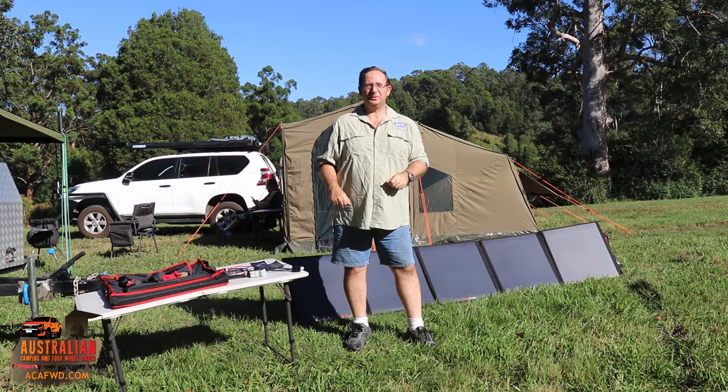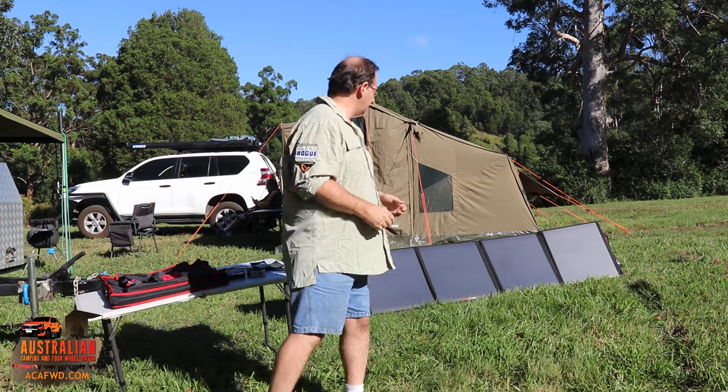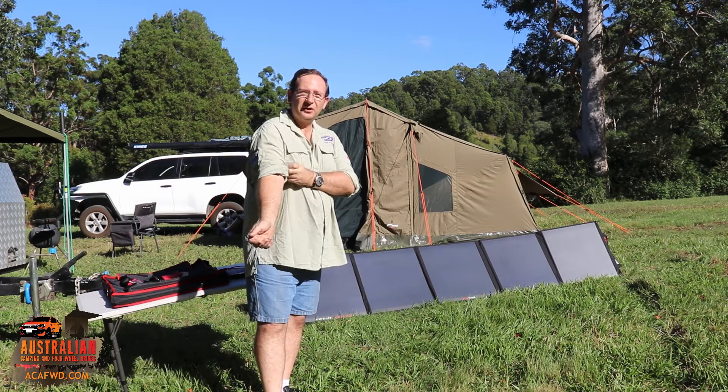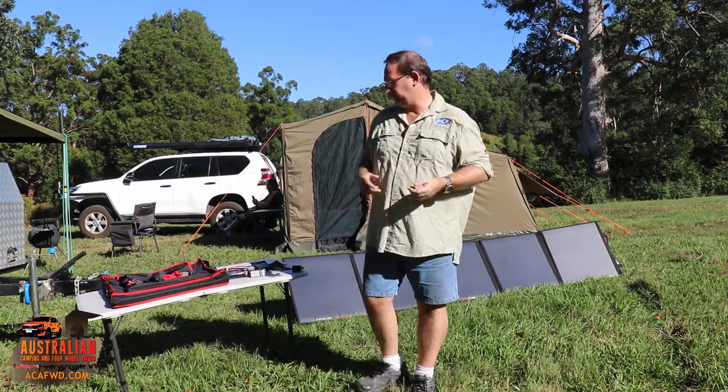Hey guys, it's Robert again from Australian Camping and 4WD. I thought we'd have a look through the solar panel we've got sitting here today. We've got one of the Kick-Ass solar panels — it's their 250 watt solar panel, and one thing I really like about it is it folds up really nice and small.